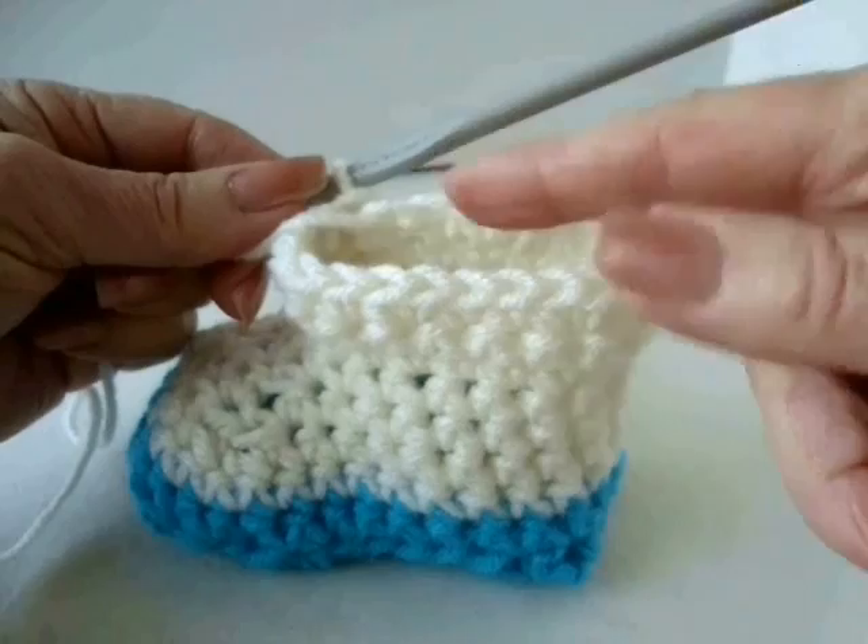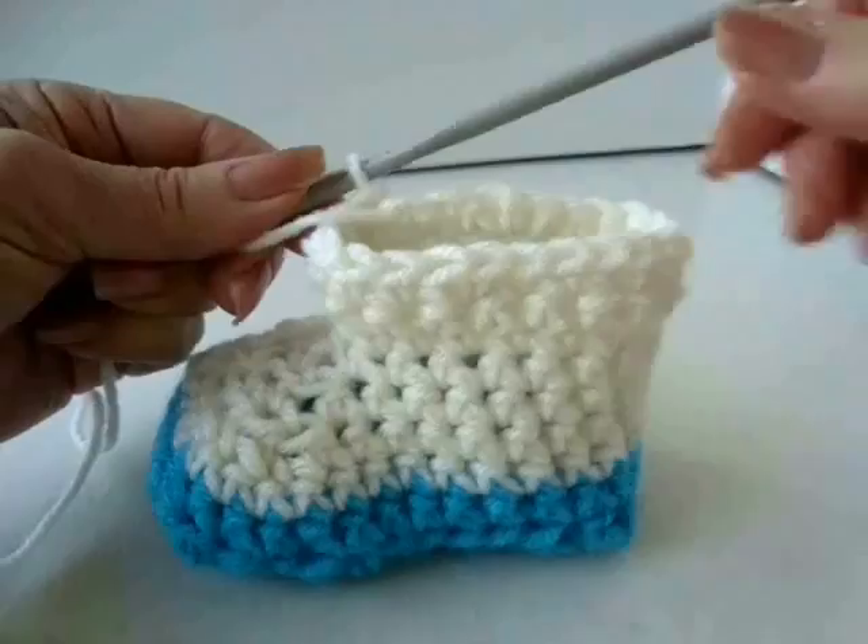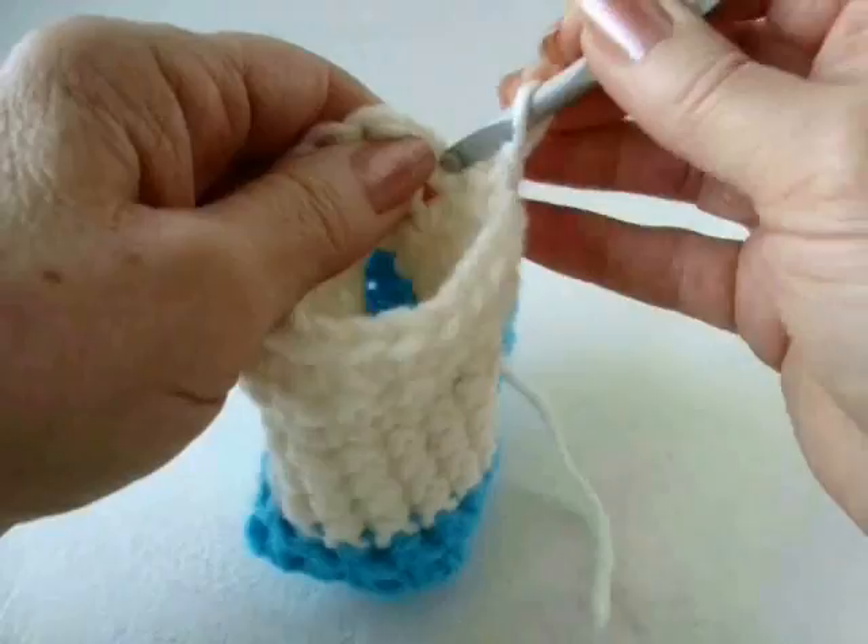I've finished that row and slip stitched to join at the end. Now I'm going to make one row of just single crochet in each stitch — chain one and turn and single crochet in each stitch around.